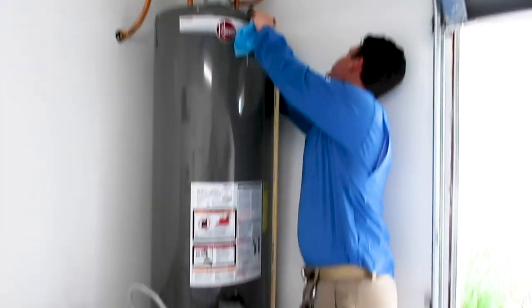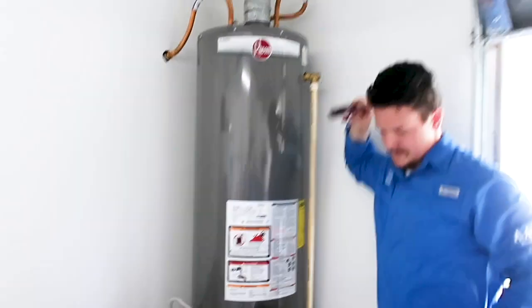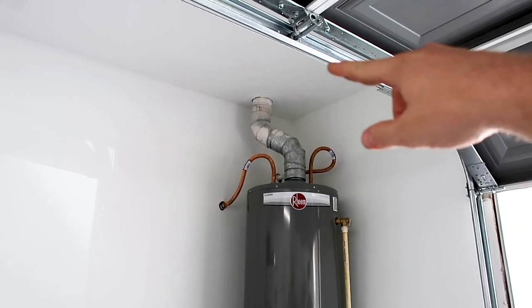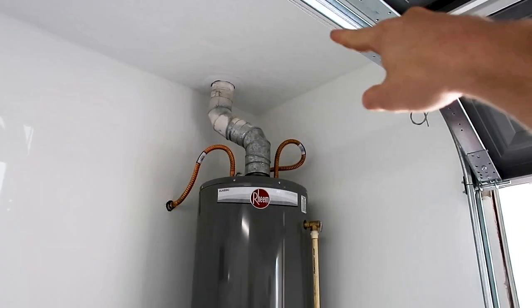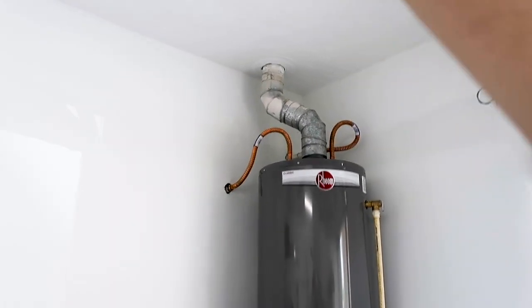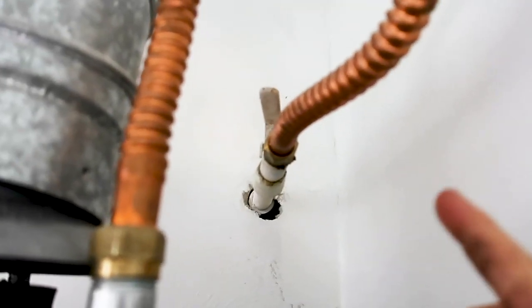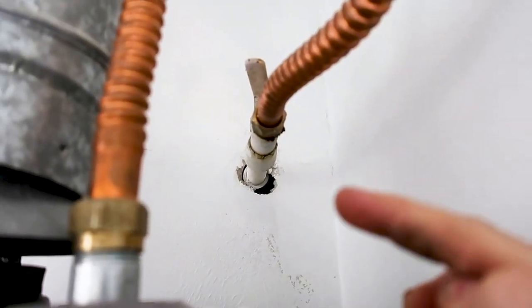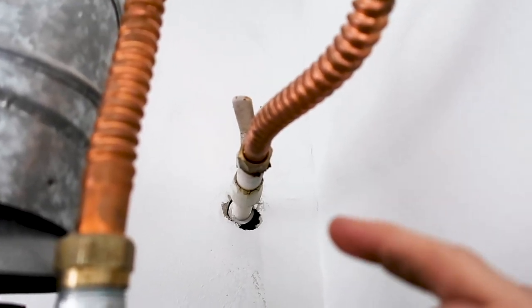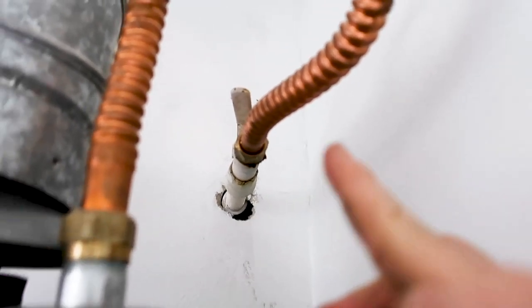We got a newer water heater here — it's a 2019. We have a few things wrong with the install. Starting from the top to the bottom: the flue is not mechanically attached at the top, and you also have a one-inch clearance issue — I can see from here it's touching the sheetrock. We also have dissimilar metals, so they didn't tie it in very well, and you're already getting electrolysis forming right there along with some corrosion. This will cause a water leak throughout the system — electrolysis can actually happen through the entire pipe system.